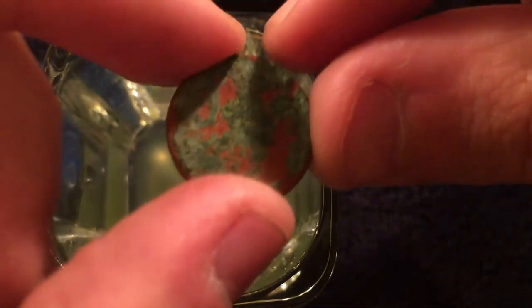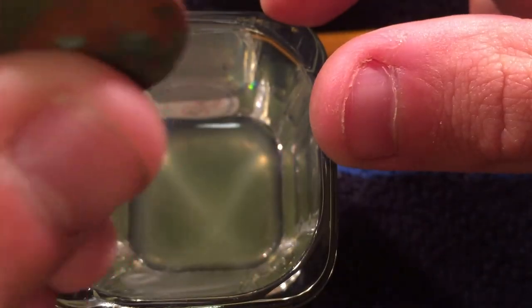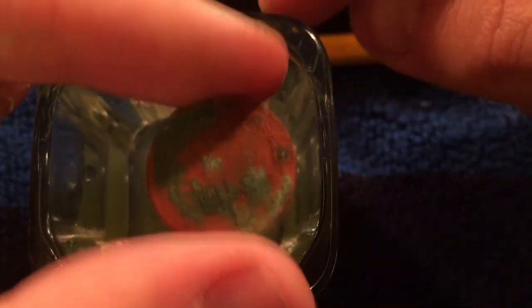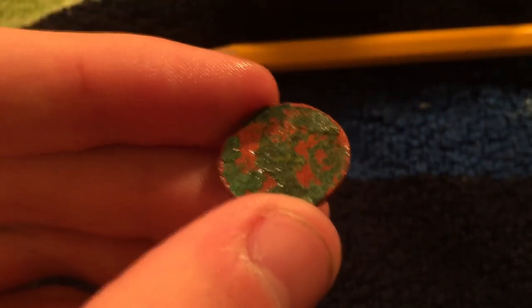Looking back now that this is dry, just to give you a quick look — try to tell me if you see anything here. I believe that this is a wheat penny, and it's probably going to be hard to show you guys exactly why I believe that. Let me just move this out of the way for a second here.